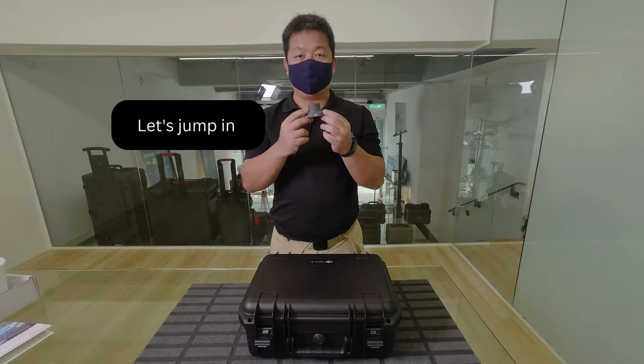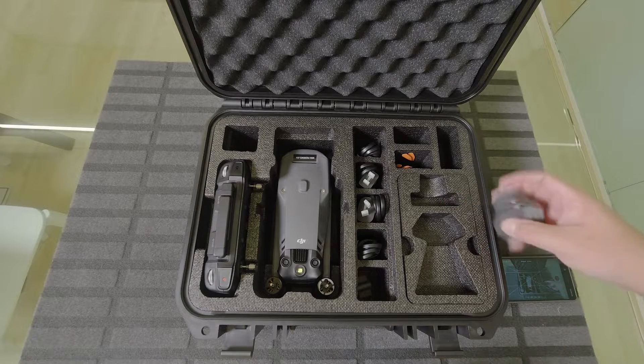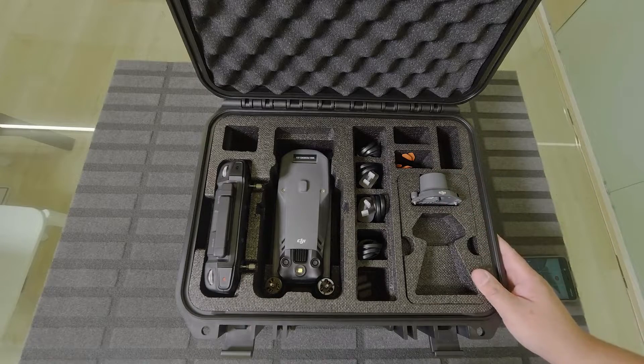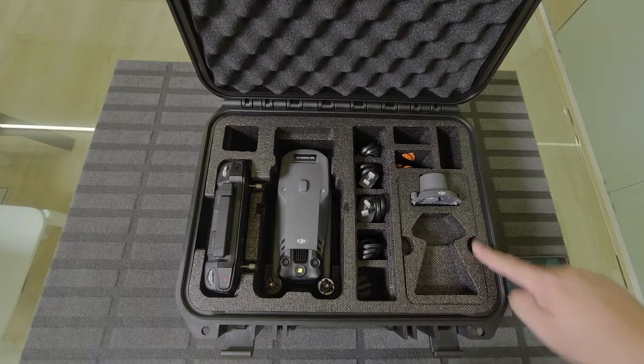Let's see how this fits into the box and how it fits onto the aircraft. We finally figured out what this little pocket is for — the RTK hat fits in neatly like this. It's a removable tray, so you can turn it upside down. The other accessory that fits in this space is the speaker.